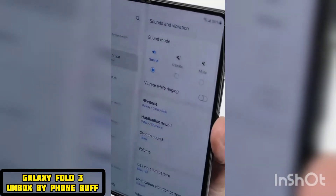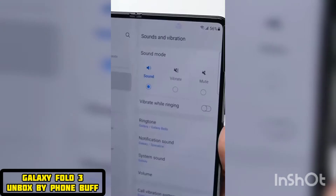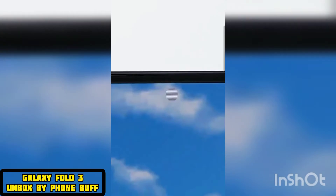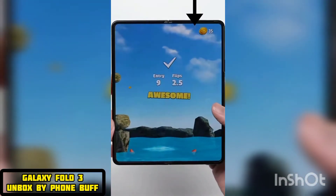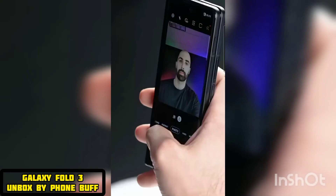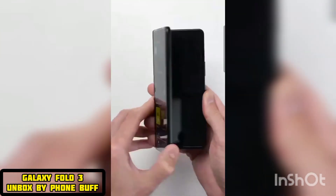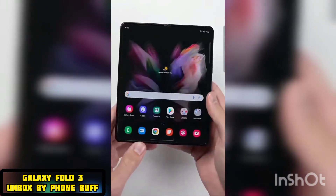Speaking of camera cutouts and fading into the background, the inner display here actually has a selfie camera — it's just underneath the screen itself. So when you're looking right at it, it's pretty easy to spot. But just like the crease, when you're using the phone normally, it just fades into the background. While it doesn't produce the best looking selfies and you'd really only want to use this for video calls if you have to, you still have the high quality selfie camera on the outer display. So I think it's a cost well worth it because the result is an uninterrupted viewing experience on a screen that's just unlike any other smartphone.